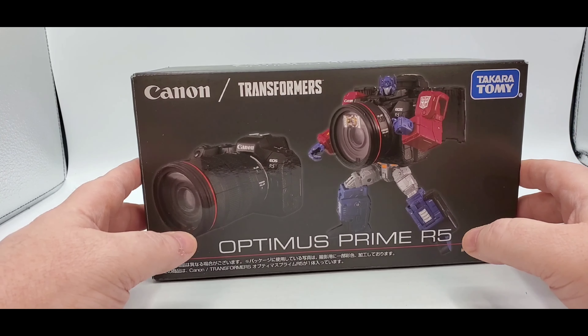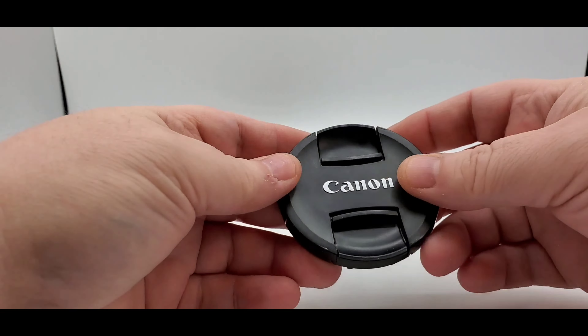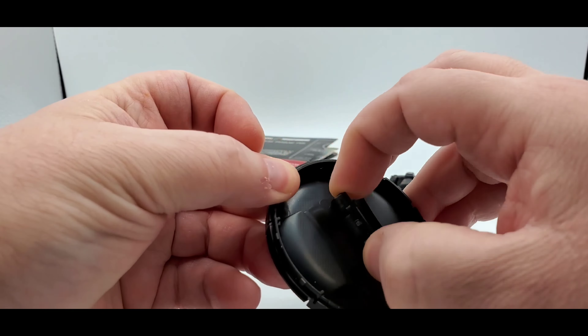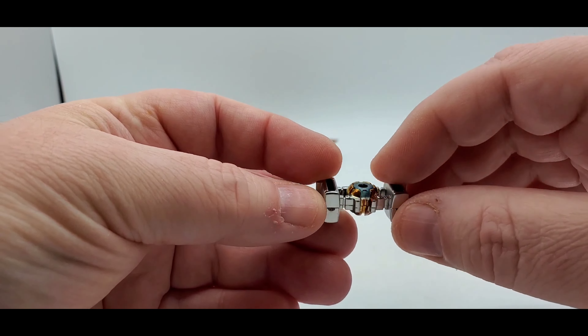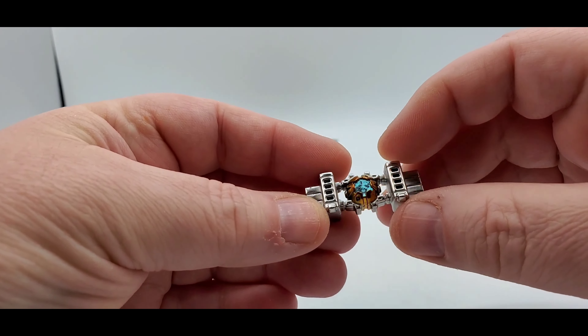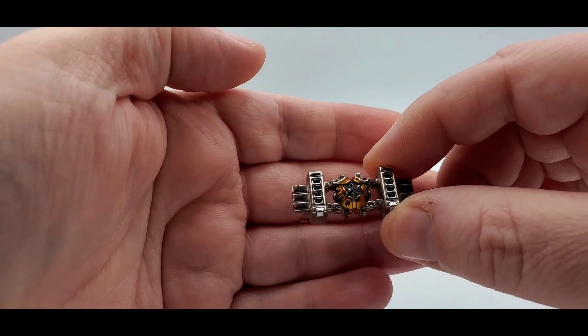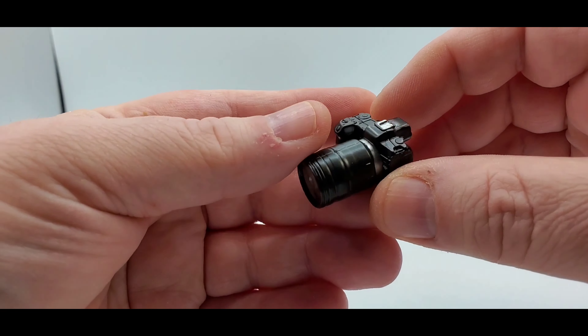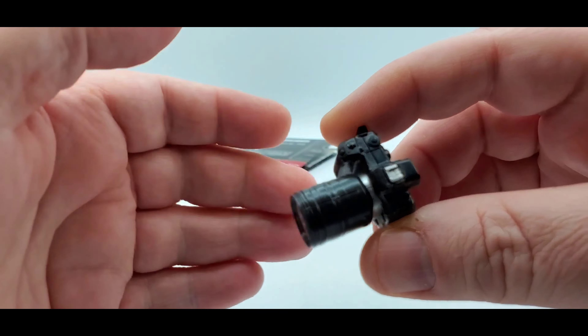Let's get right to what he comes with. As always, instructions - and pretty good instructions, really big with a lot of big pictures and everything, easy to follow. He comes with a lens cover that will also double as a shield - I'll show you that in bot mode. It just says Canon in silver and that's really nice. He gets the Matrix because you know he's Optimus Prime - why would he not come with the Matrix? It's gunmetal silver, really nicely done with gold detail, a blue gem, and light piping. It's really light - I'm surprised they didn't make this a little die-cast.